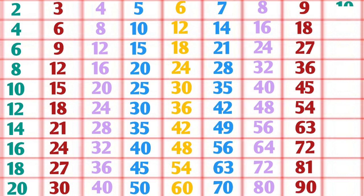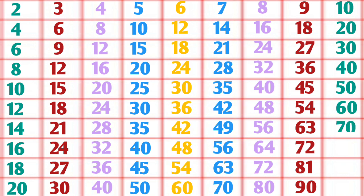10 1s are 10, 10 2s are 20, 10 3s are 30, 10 4s are 40, 10 5s are 50, 10 6s are 60, 10 7s are 70, 10 8s are 80, 10 9s are 90, 10 10s are 100.